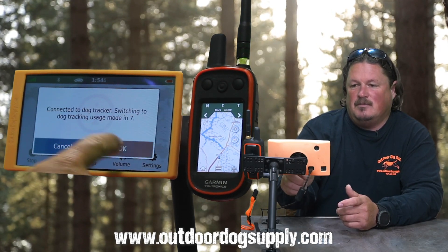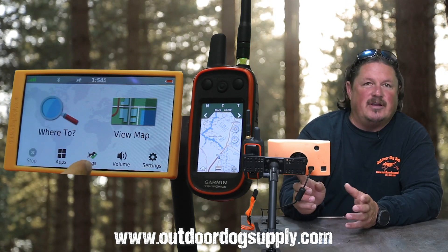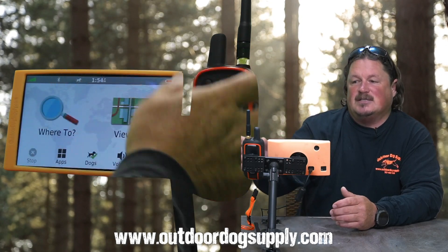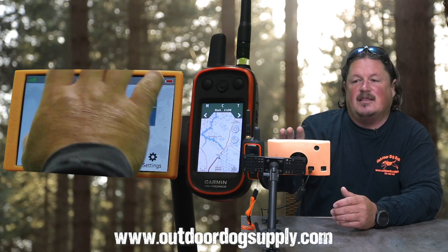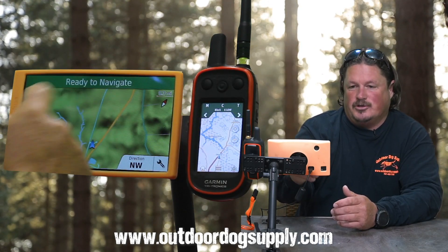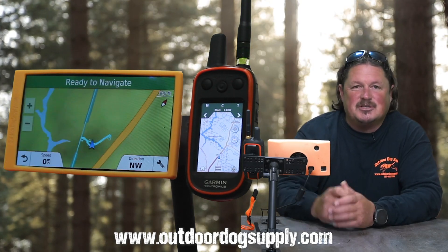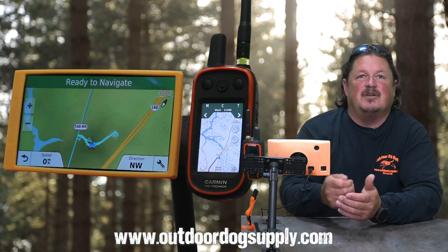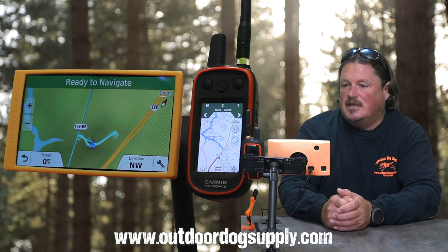That just connected to the handheld and now we have a green check on our actual DriveTrack itself. As the dogs connect on your handheld, everything they are will now show on your screen. Being a display-only setup, we don't have any dogs on for this — I'm really just trying to show you some of the different troubleshooting steps for when you do lose connection.